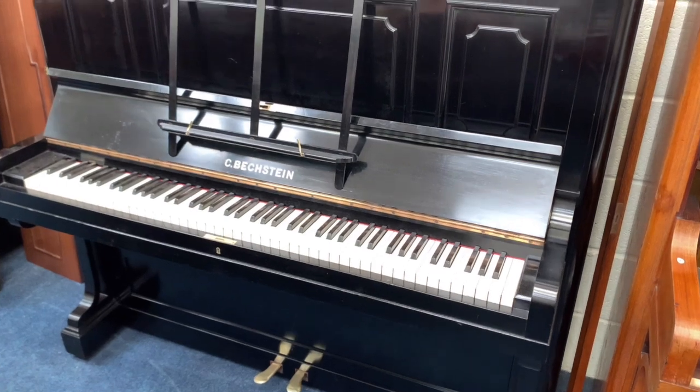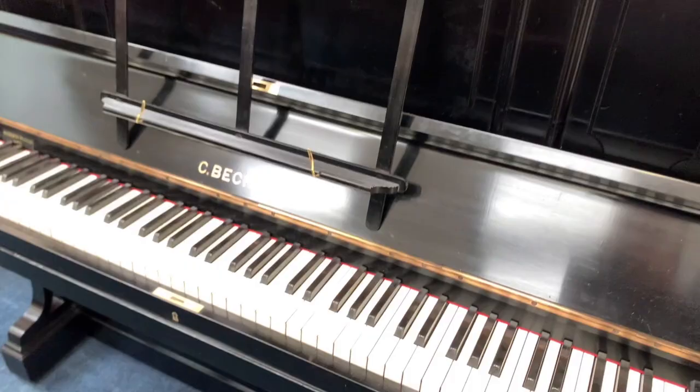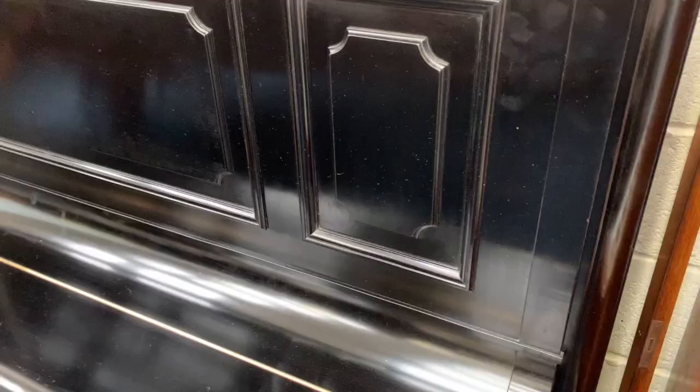This is a Bechstein Model 8 upright piano made in 1907, 128 centimeters tall. It's in original ebonized black finish and our polisher has already gone over it to make it good. We have done a lot of work on this piano already, so the assessment sheet I'm going to show you is just the extra work that we need to do, but the piano is pretty much perfect throughout.